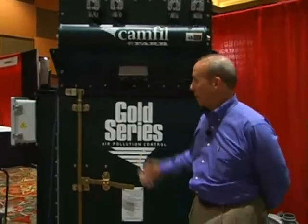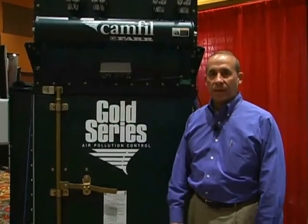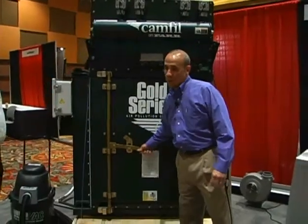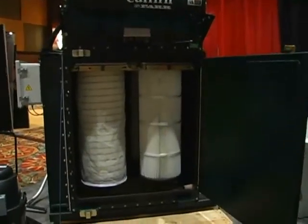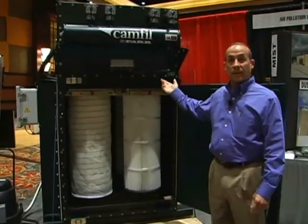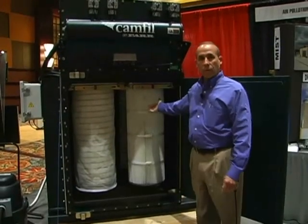What you're looking at here is a Camphill Far Air Pollution Control Gold Series Dust Collector. This is a unit that lends itself very well to thermal spray applications — a very robust unit, 7 and 10 gauge construction, all acid-washed and then baked-on powder coat paint, and as you can see, also vertical cartridges.